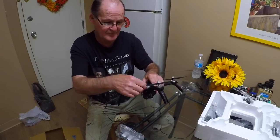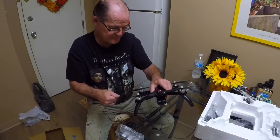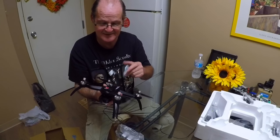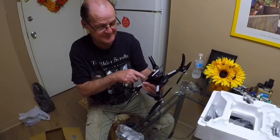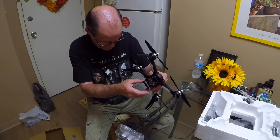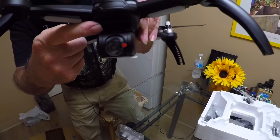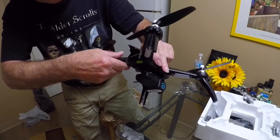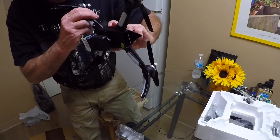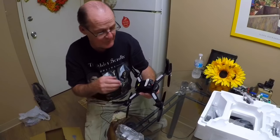The props are actually a little shorter than I thought they were going to be — they're a lot shorter than the Bugs 2 props. They're smaller; they must be like the Bugs 3 mini props. And it's got a little damper on here — two dampers in the front, one in the back, and then a little middle piece of rubber in there too. So actually it's got four dampers on there.